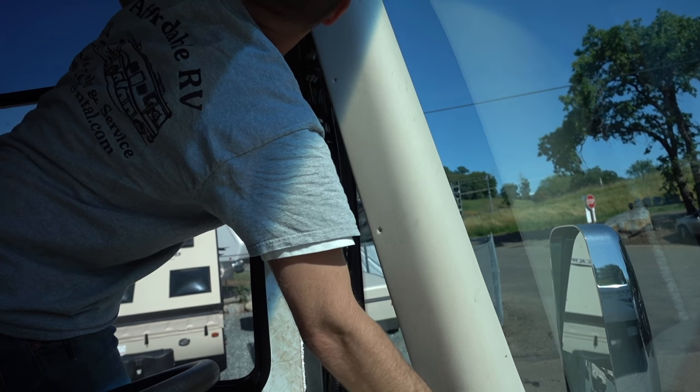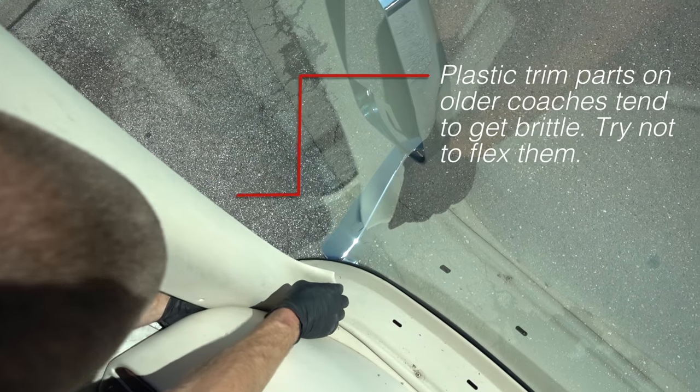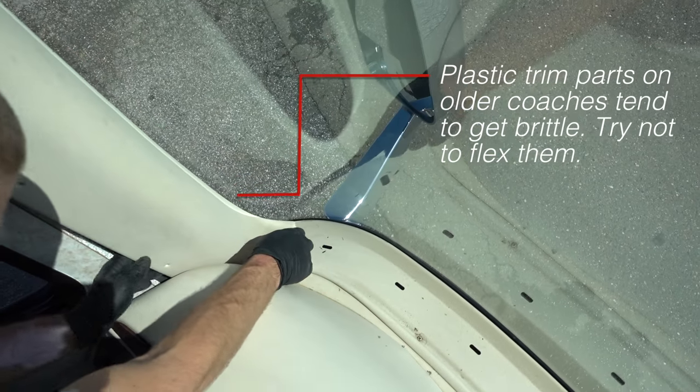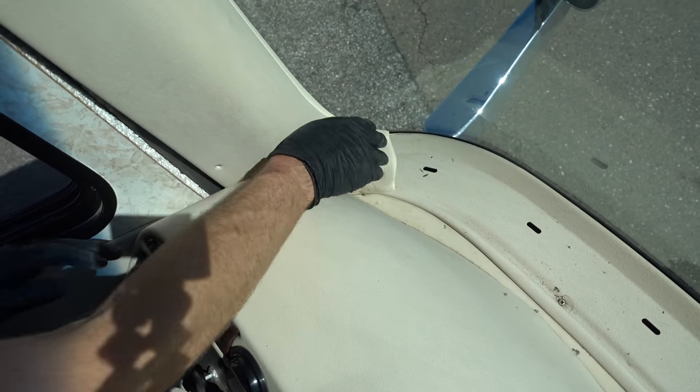A word of caution when you're placing the trim back on that A-pillar: on an older coach like mine, these plastics get a little bit brittle, and if you bend them at all they're going to crack and you're not going to be happy.